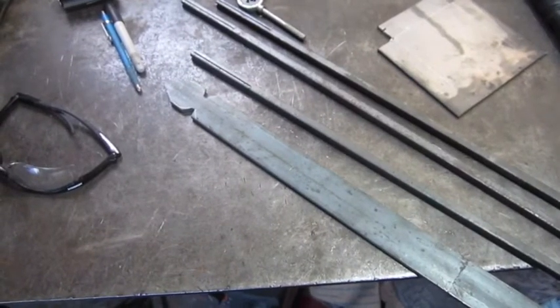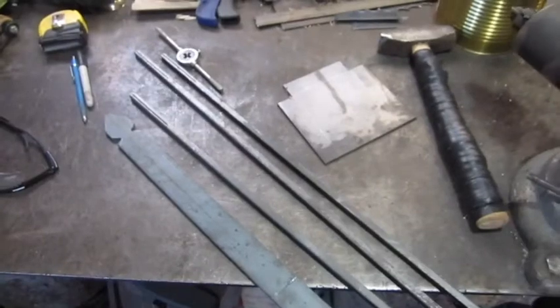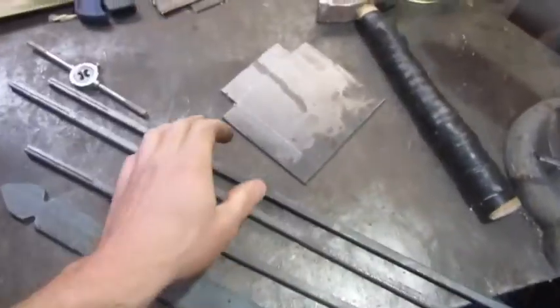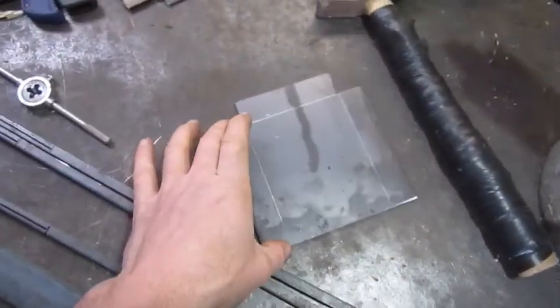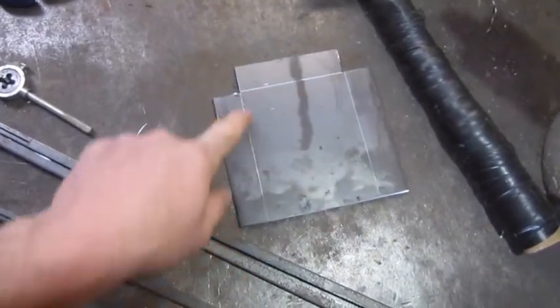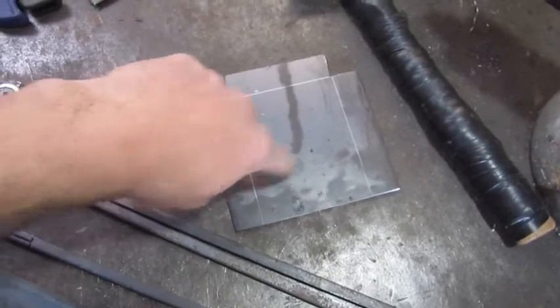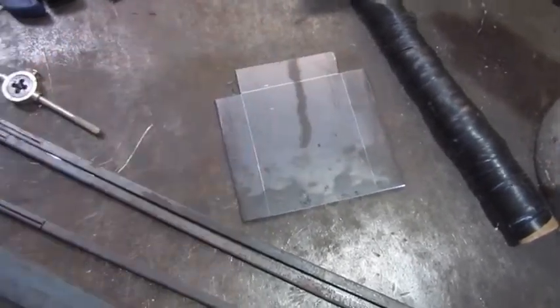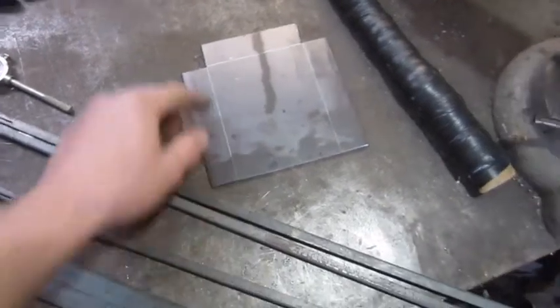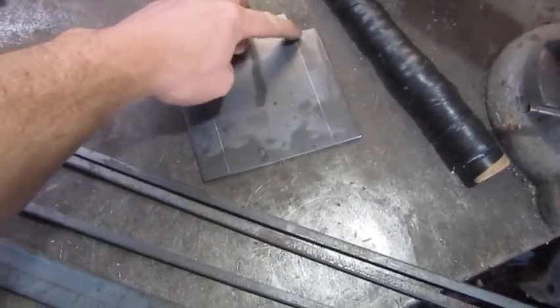Okay guys, I got everything pretty much cut out how I want it. This is what we end up with for the shovel — along these lines we'll take and heat it up and bend these up, straight up. Then I'll MIG weld these corners in here.